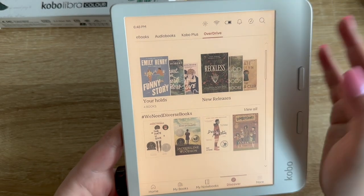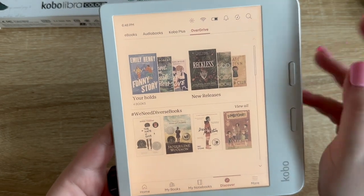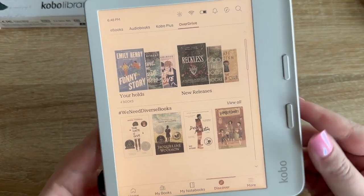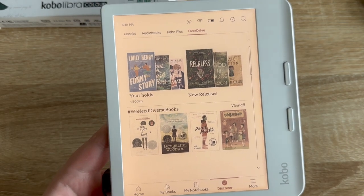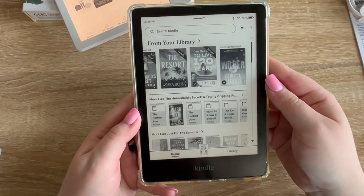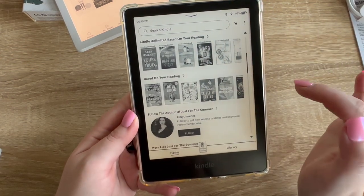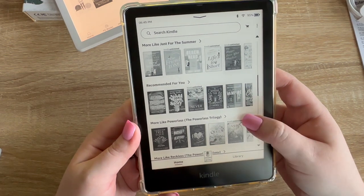In new releases, here's Reckless — I actually just got that paper book in the mail today! I read Powerless and Reckless really recently. Looking at the store, I don't feel as much pressure to buy books like I do on my Kindle. On Kindle there are so many suggestions that it can feel kind of crazy. On the Kobo I almost felt like a neutral browsing experience — there are still suggestions and series you've started, but it felt less overwhelming.